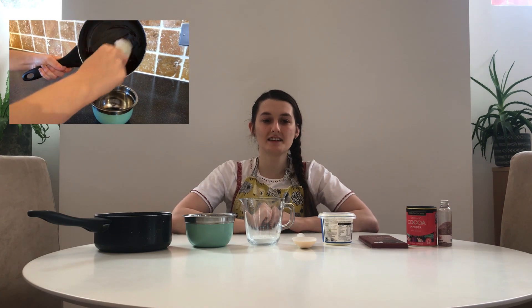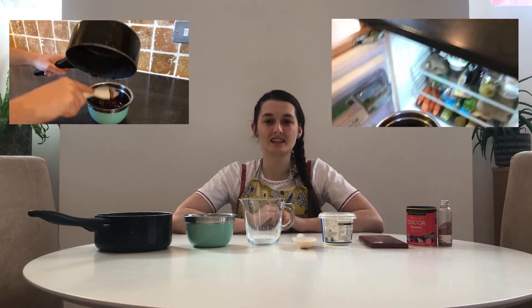Step seven: put the mixture into the bowl and chill in the fridge for a couple of hours until it's firm. Meanwhile, you might want to decorate your egg box and fill it with the little cupcake cases — this is your chance to get as creative as you want.